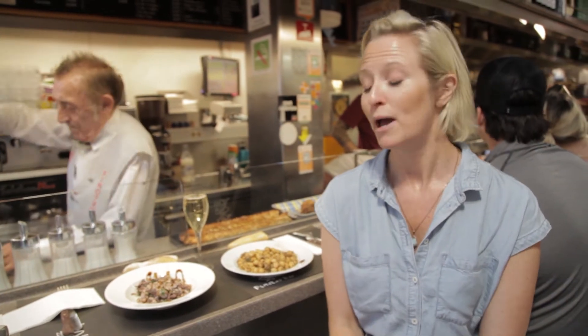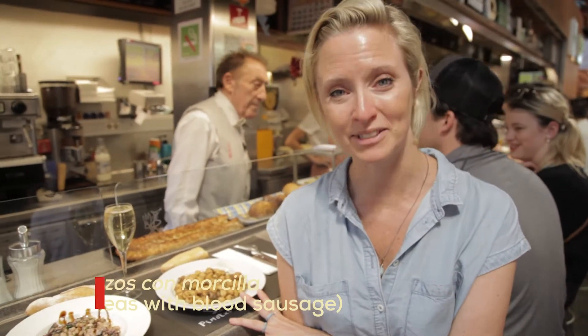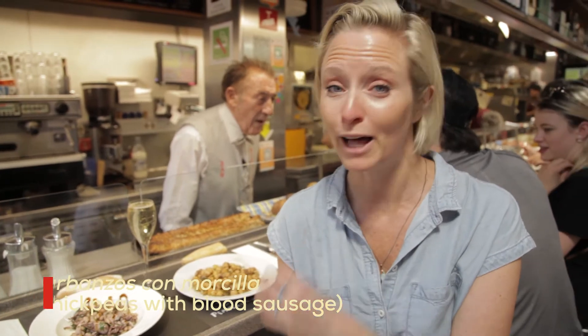This place is run by Juanito — he's been working here for decades, always smiling, and he serves up the best food. We're going to try something called a hearty breakfast, Esmorzar de Forquilla in Catalan. We have garbanzo con morcilla, which are chickpeas with blood sausage.